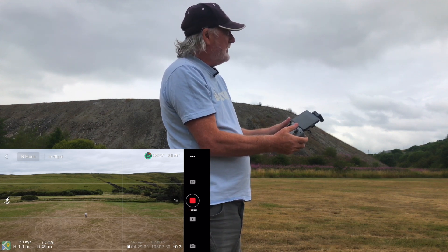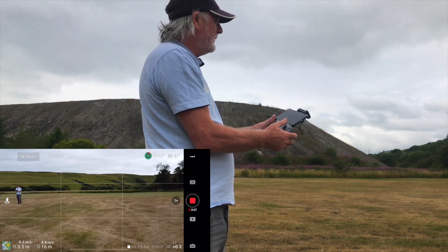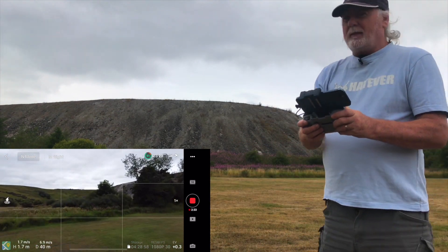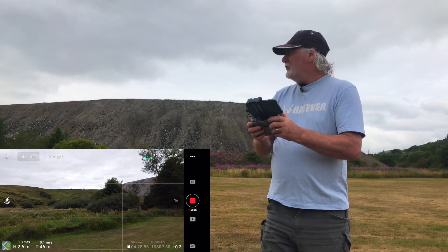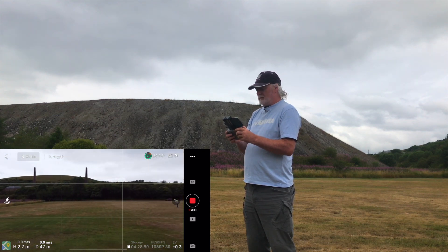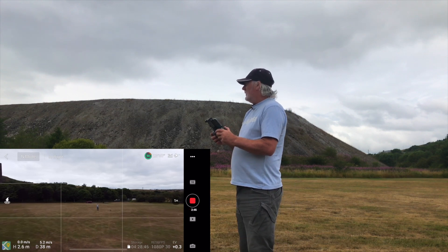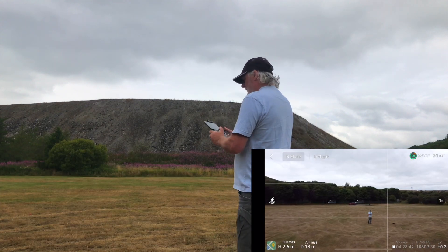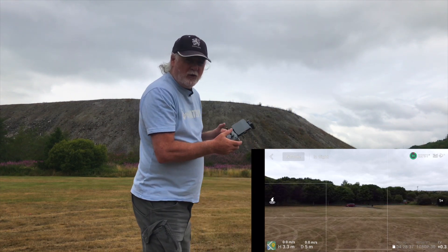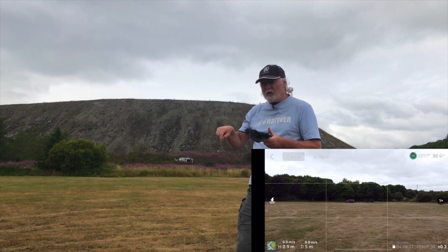So here we go — going forward at full speed and pushing completely down. She travelled about 100 metres with the stick fully down toward the ground. It didn't crash; it would not crash into the ground.